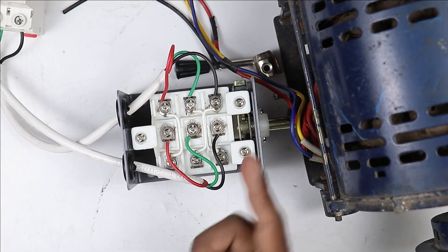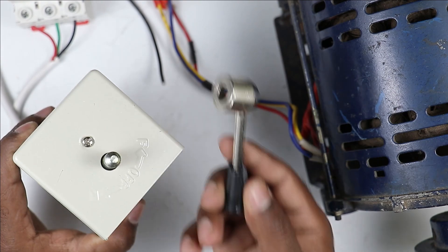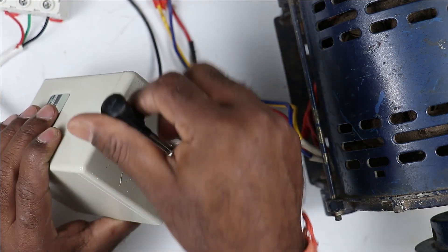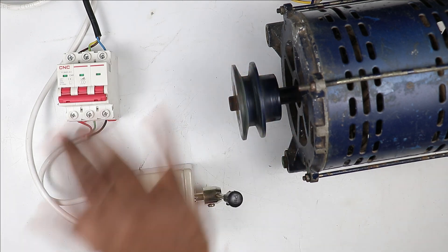After connecting the wires, I will put the cover of the drum switch back on. After putting the cover, I have to put the handle back. Now I will run the motor in the forward direction and in the reverse direction to check.